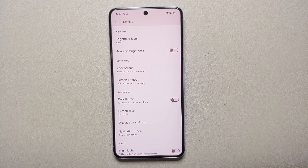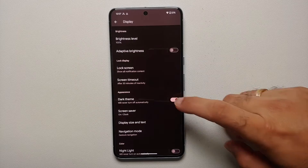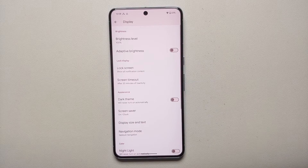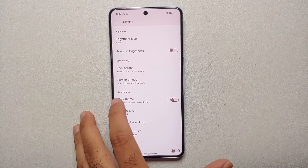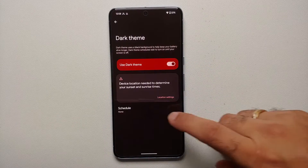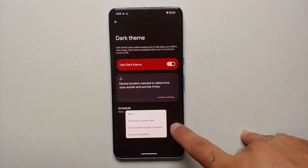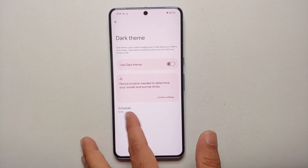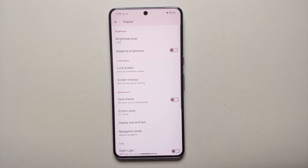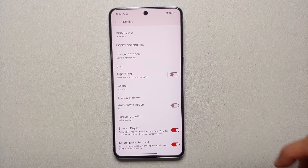Next up is Dark Theme. I personally recommend enabling dark theme because on AMOLED panels it results in increased battery backup and less battery drain. You can also schedule it — turn on at a custom time, from sunset to sunrise, or at bedtime — those are the different customization options available.